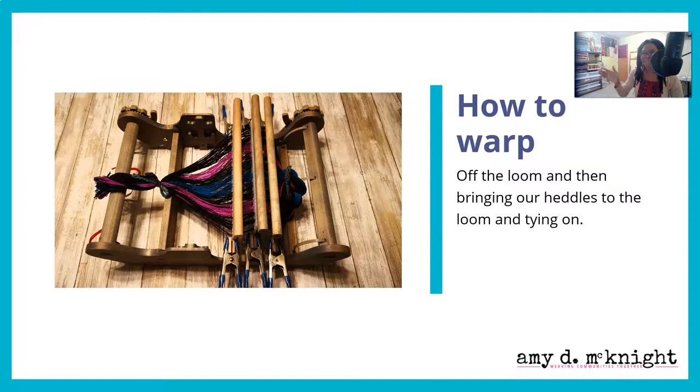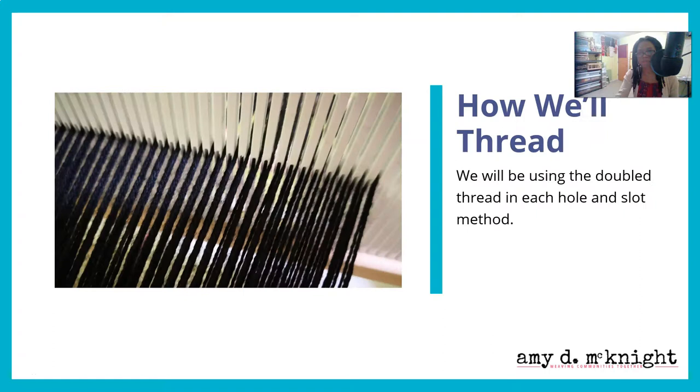When warping a multi-shaft loom, you don't warp all of the first shaft and then all of the second shaft. Instead, you warp shaft one, shaft two, shaft three, shaft four, shaft one, shaft two, shaft three, shaft four — cycling through the sequence if you happen to be working with a four-shaft loom.